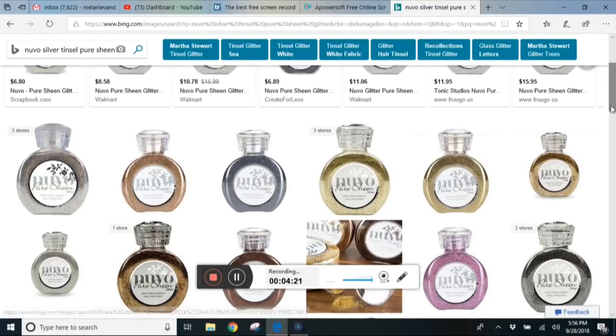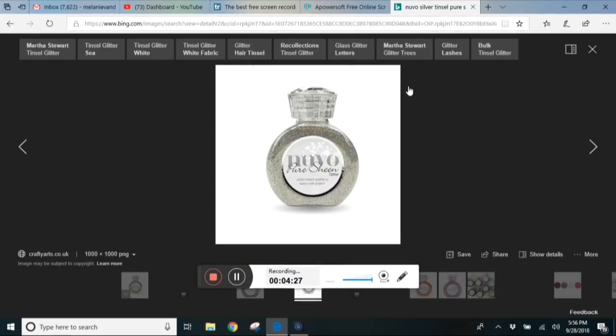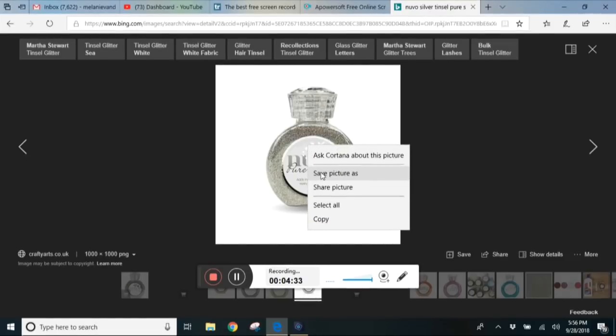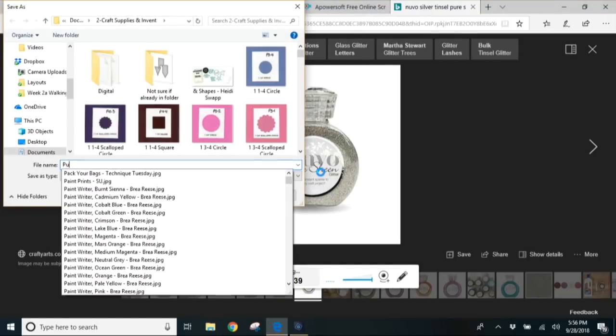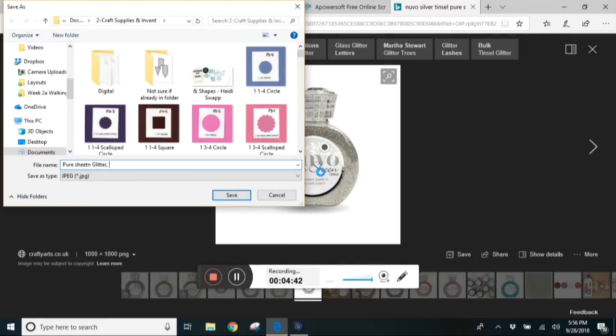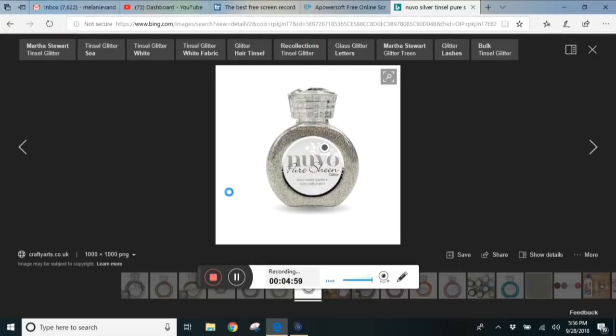If I can't find an image online I just take a photo of it and save it in the same directory with the same naming convention. That's it — I go through all my products and find images of everything.